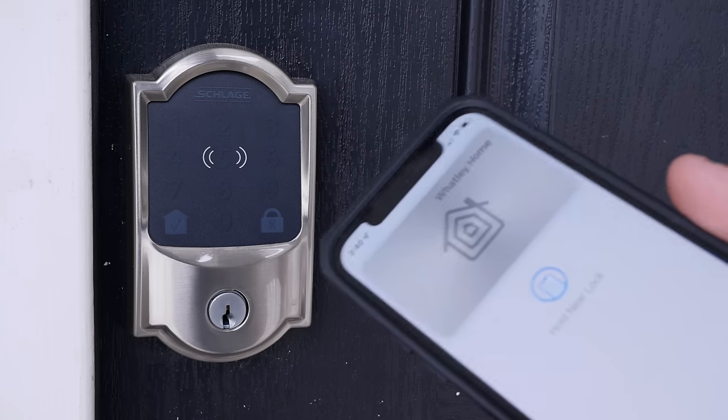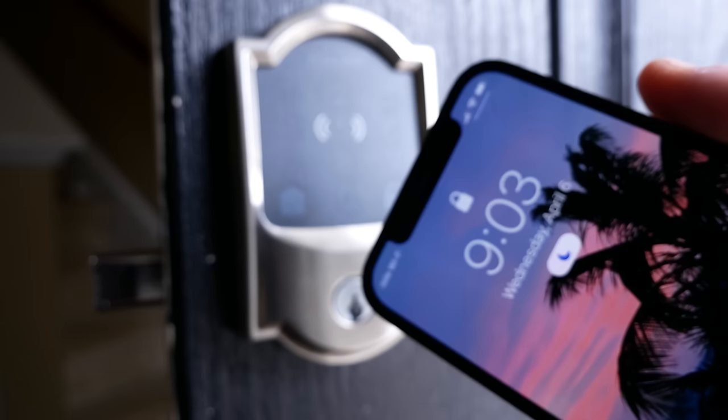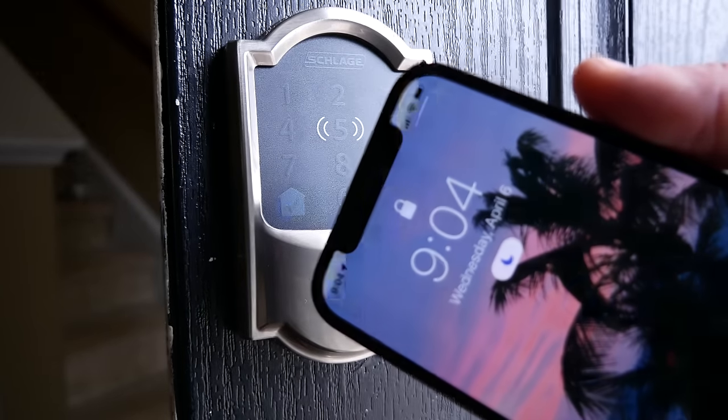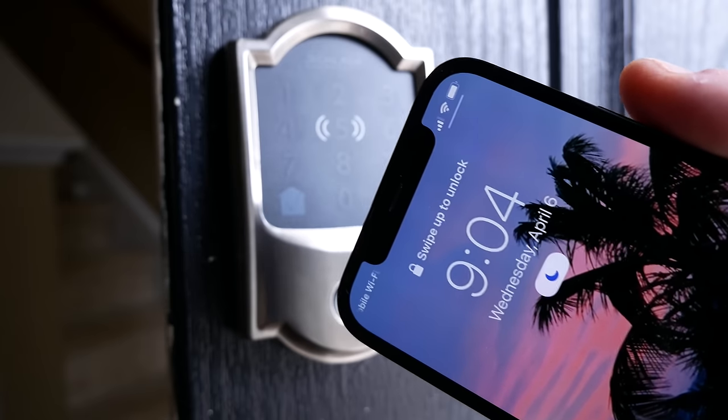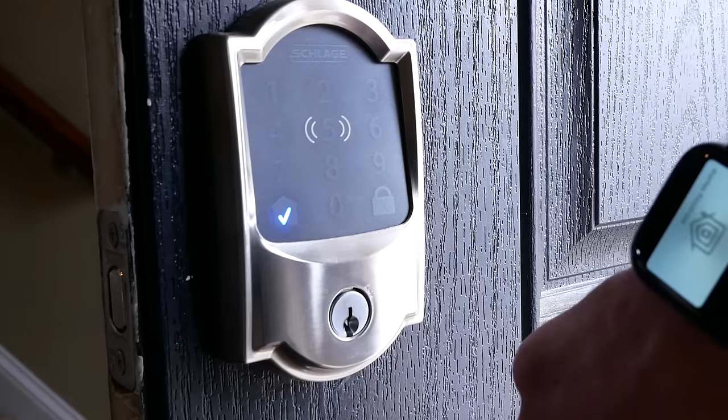And of course we have that Home Key feature, which is what we've all been waiting on. Since I enabled express mode, I can simply tap the lock with my phone, even if it's locked, and the door will unlock — no need to wake up the phone or unlock it, unless you choose not to use express mode. And in similar fashion, you can do the same thing with your Apple Watch. This is probably my favorite thing about this lock. It's truly fantastic. It works so well — it's just like magic.